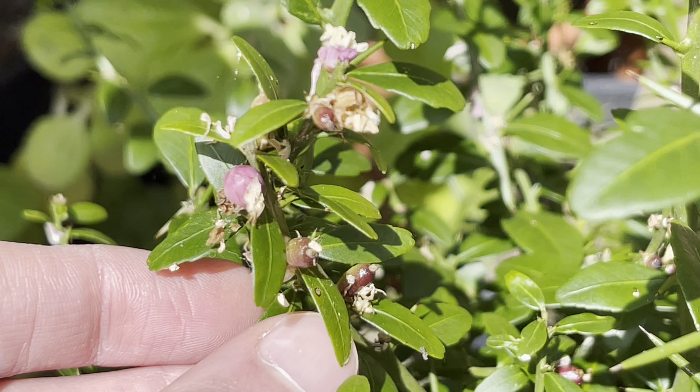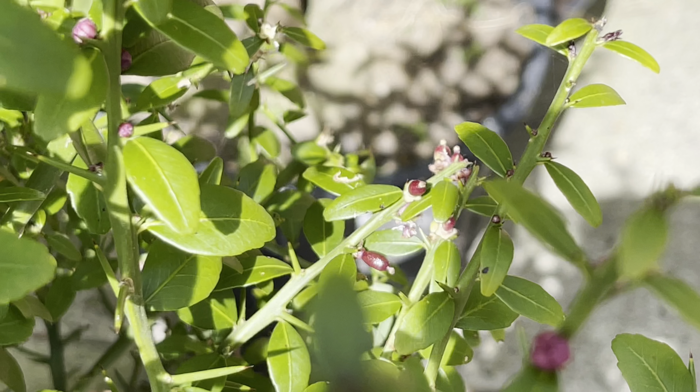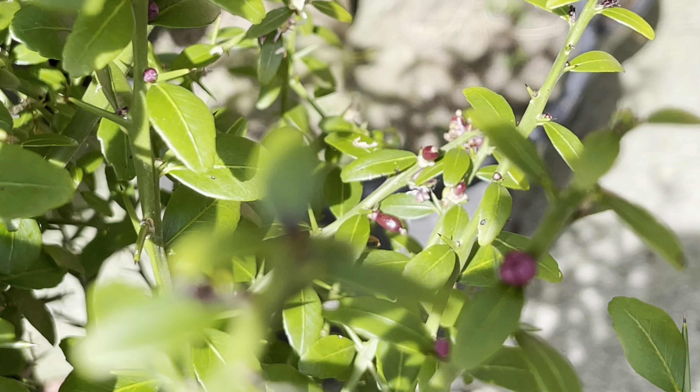What I did notice is there are actually lots of initial fruits starting to set. It's early days yet so I don't know how many of these will actually hold. You can see these little tiny baby finger limes starting to set here, and there are definitely many of them — quite a few on this branch here.